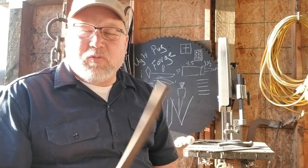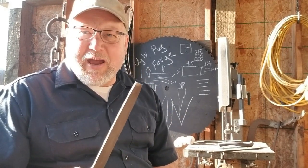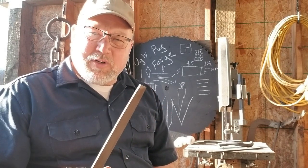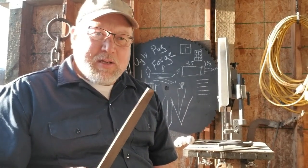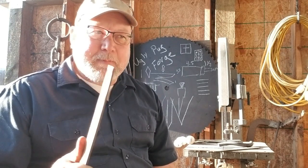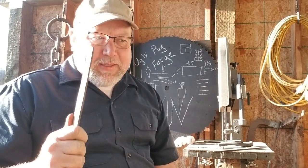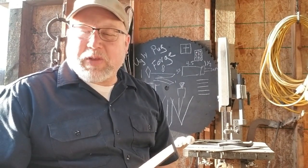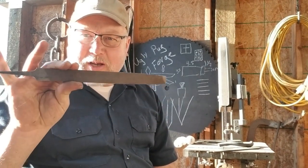Knife number two is going to be a stock removal knife using some of the more basic tools I have, but I'm going to throw in some power tools including a handheld drill and an angle grinder. I recommend those are the first two power tools you buy. An angle grinder you will use every single day until you get a way more elaborate setup. The second knife I'll make with an angle grinder, drill, hammer, and tongs — I'll actually forge it out.